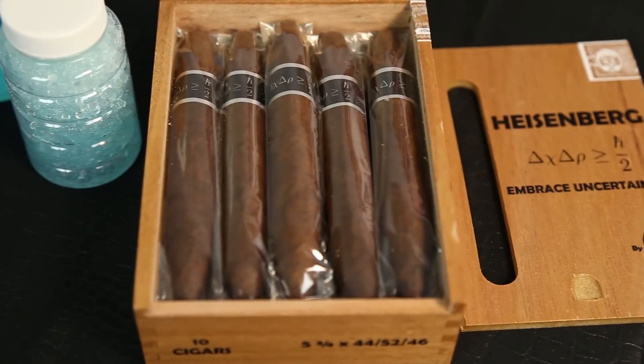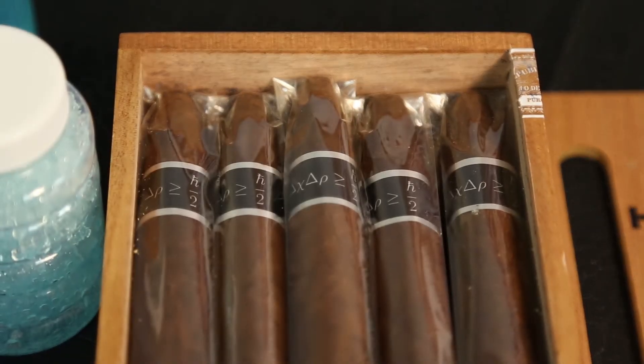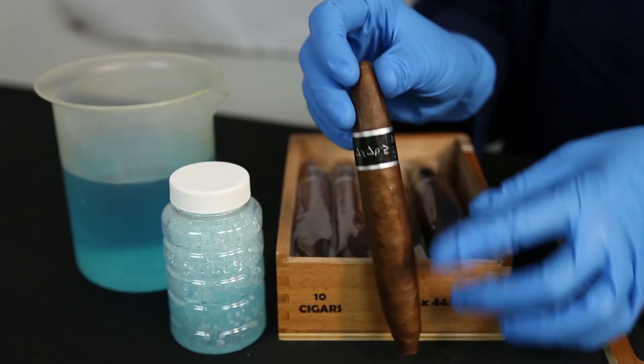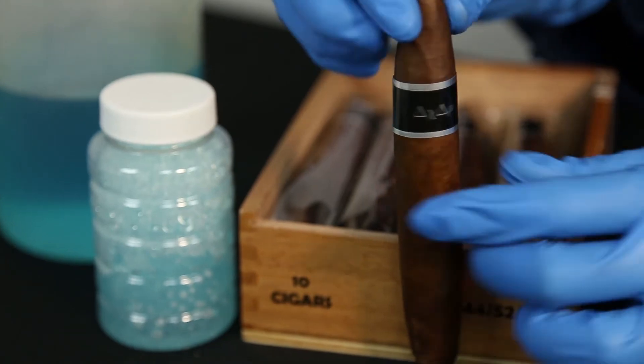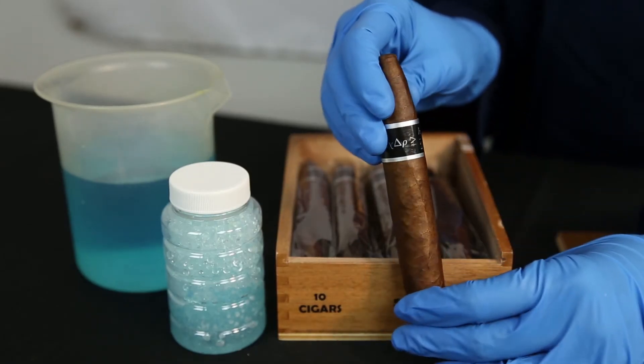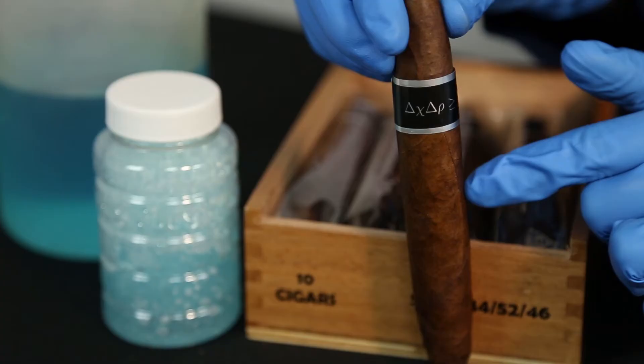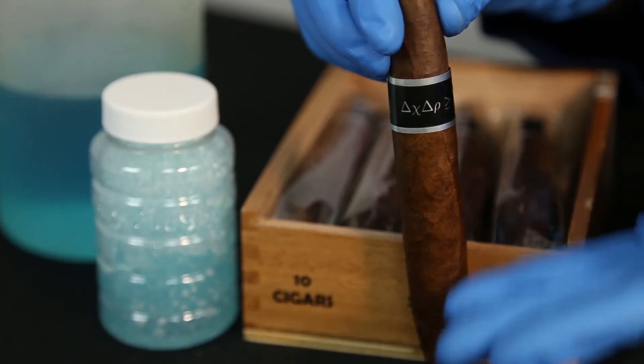Alright, so once you get the box open, the only thing to find is the Heisenberg cigars. The cigar band is keeping it simple with the Heisenberg formula on the front and the name in small font on the back. Next you'll notice this cigar has a dark wrapper with minimal veins. The wrapper is supposedly a Corojo from the Dominican Republic, but we're just speculating here.